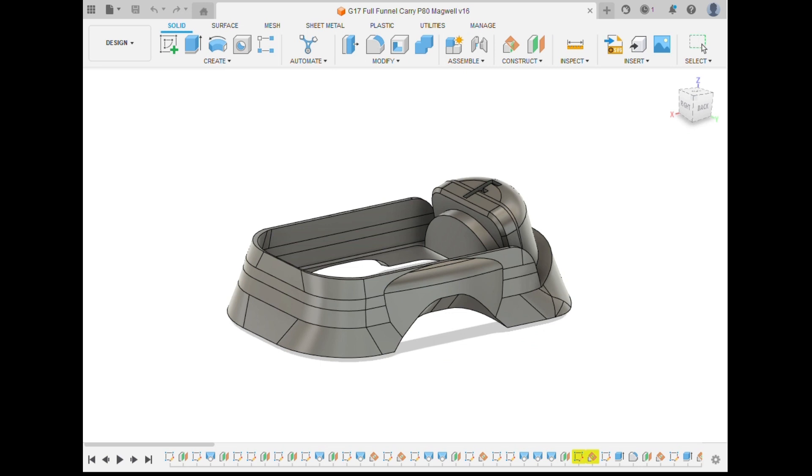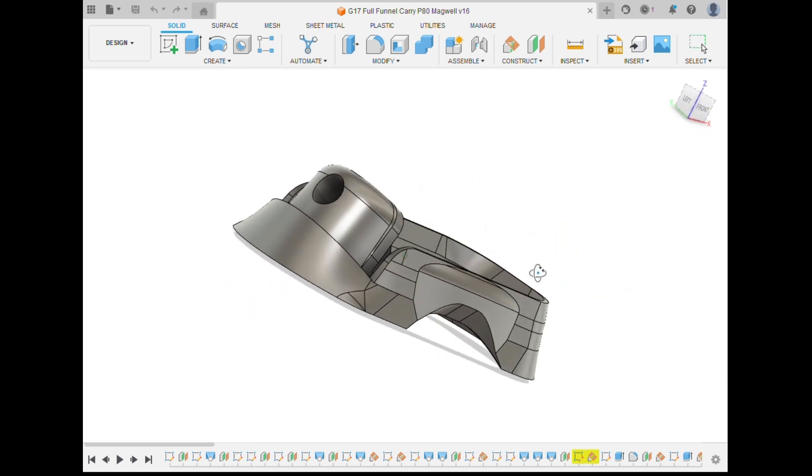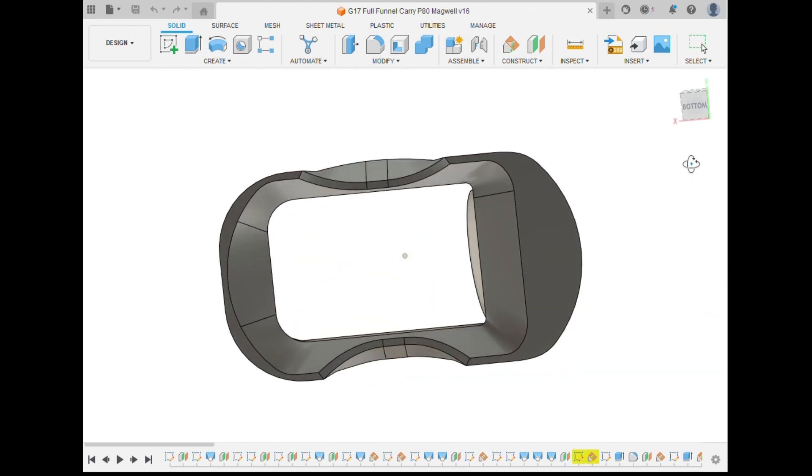This version is the same as the Carry Magwell but the back is not cut at an angle. This gives a little bit more real estate for your hand, especially on the compact frame. I call it the Full Funnel Carry Magwell.